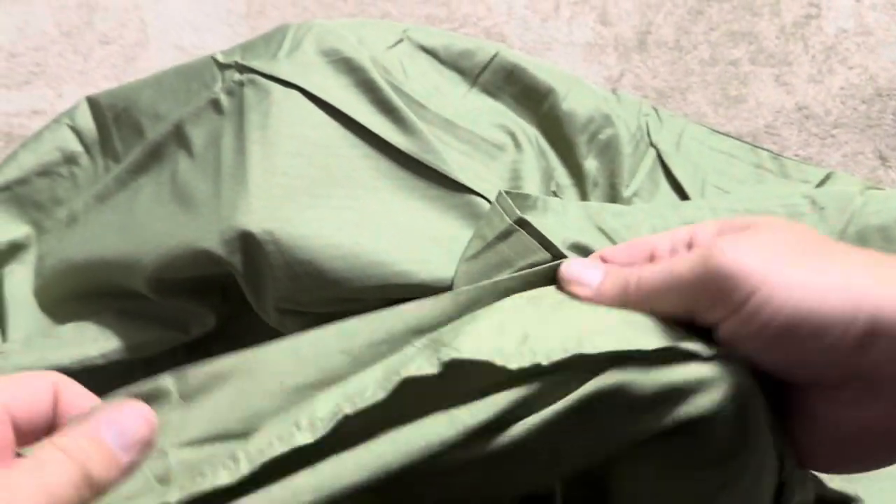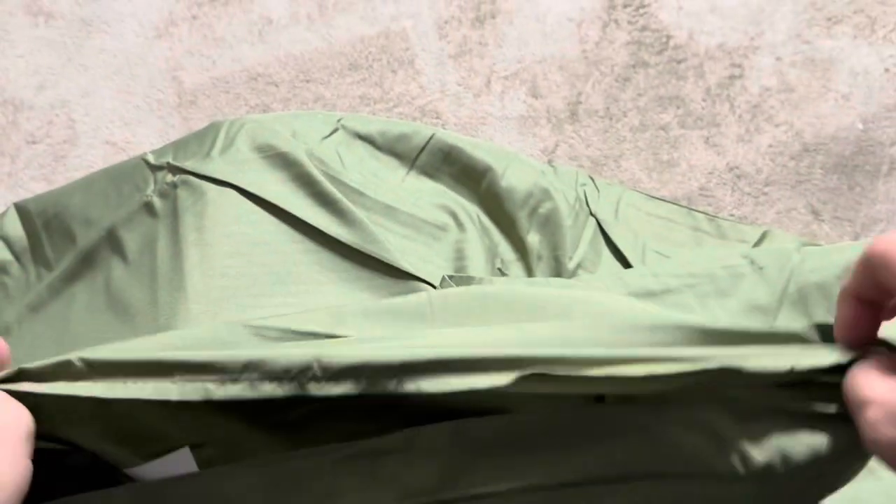Looking at the inside of the pillowcase, it does have this little slot, which I actually like. Many pillowcases now are including this little slot so you can actually slide it over the end of your pillow to keep it from falling out. I really do like that.